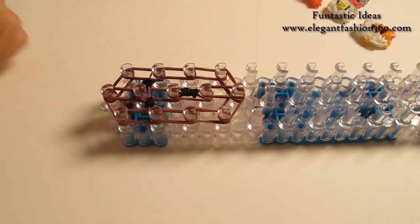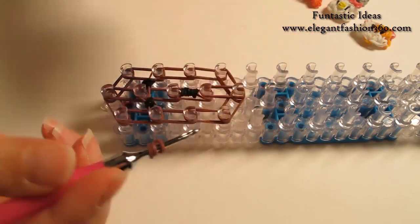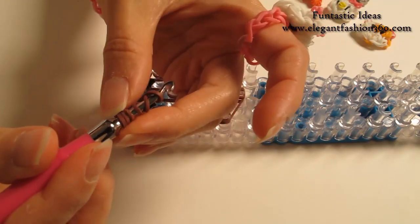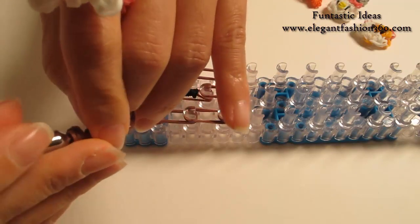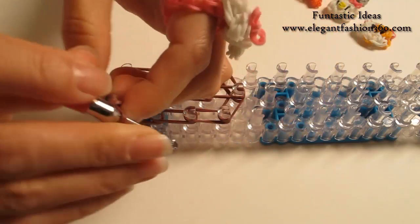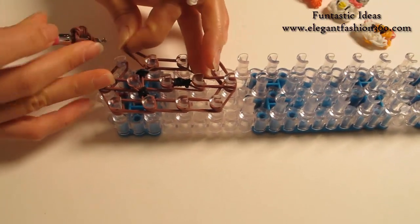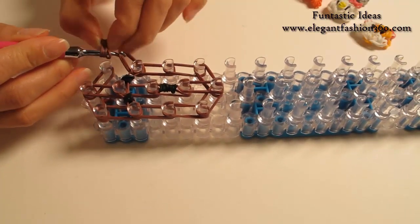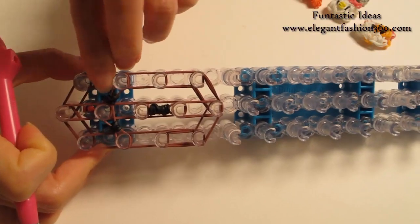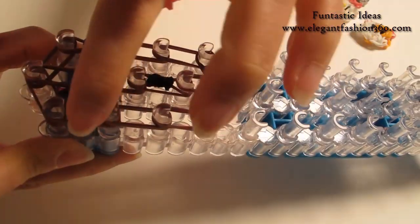Now we're going to make this ear. For the ear, take one single band, twist one, two — so you'll see three rings here. Take another single band, twist one, two — so you'll see three rings and three rings. Now take two bands, bring it in here and put both ends on your hook. Remove these two, bring this through it, and put it back — so this piece will be on the side right here.